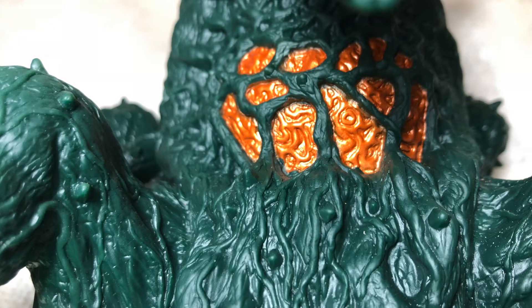Moving down to Biollante's stomach, we can see that the orange is there and there are some nice squigglies in there — it looks really, really nice. We can also admire the detail of Biollante's base: vines and thorns, looking fantastic.